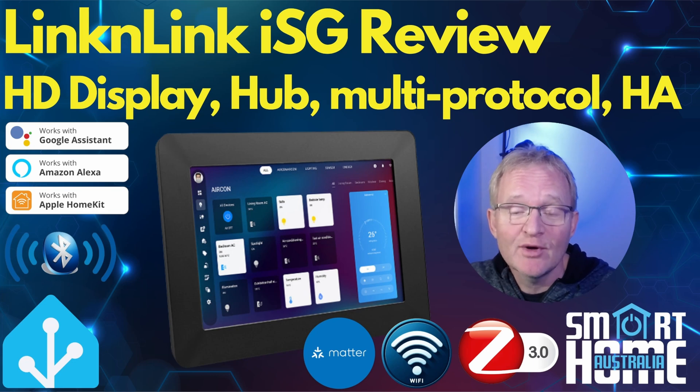Welcome to the channel. Today we're going to be looking at the Lincoln Link ISG, which stands for Intelligent Super Gateway, and there's a very good reason for that.